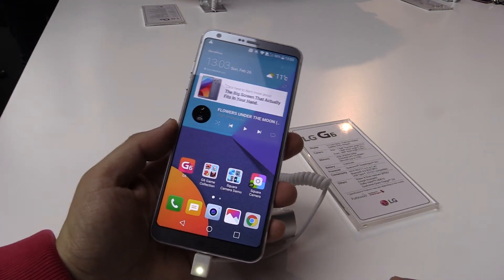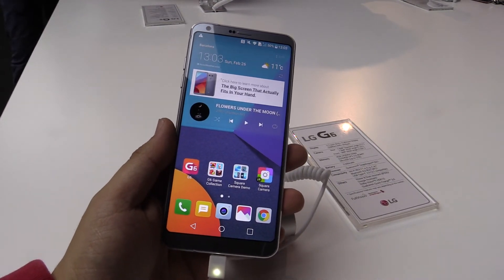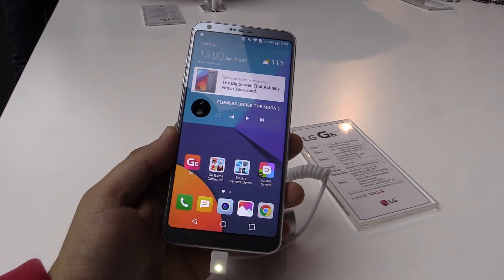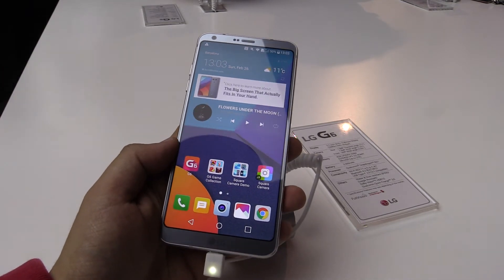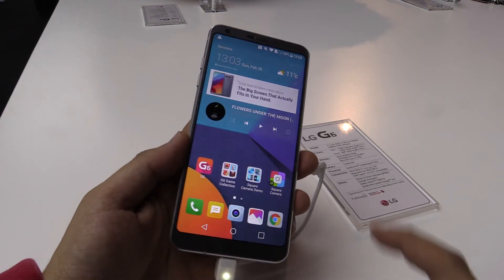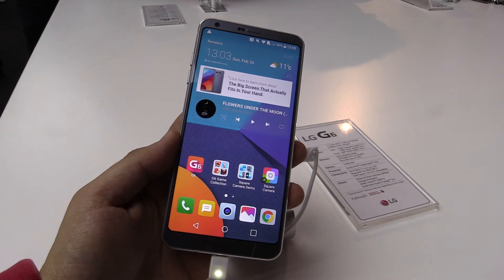The thing is, we have a 5.7 inch display in a device that feels like a 5.2 inch device, which is pretty cool. For the processor we have a Qualcomm Snapdragon 821, also 4 gigs of DDR4 RAM, and 32 or 64 gigabytes of ROM. You can also upgrade the memory with a micro SD card up to 2 terabytes.